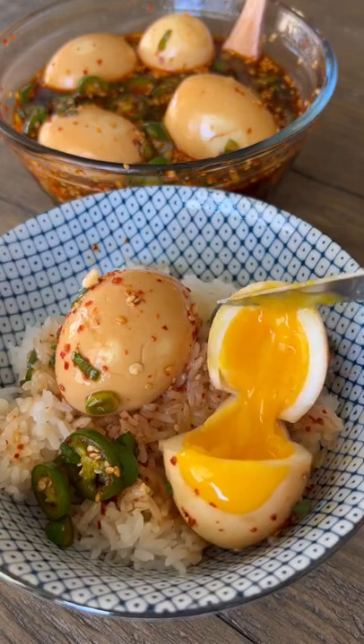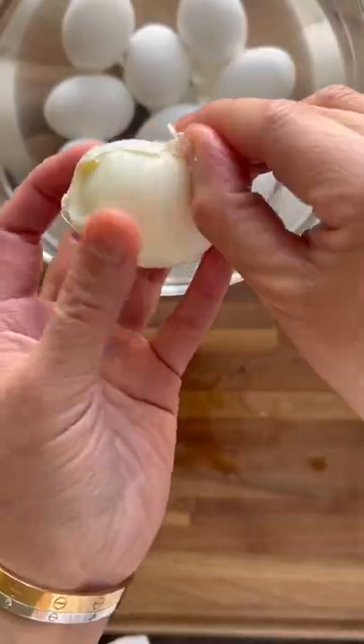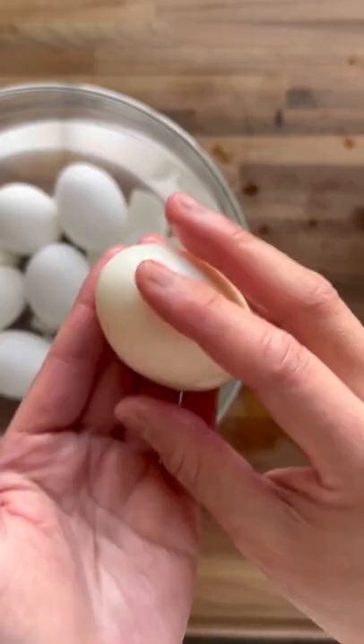This is one of my favorite easy recipes. It's Mayak eggs. Boil the eggs for about six or seven minutes so that they're soft boiled.